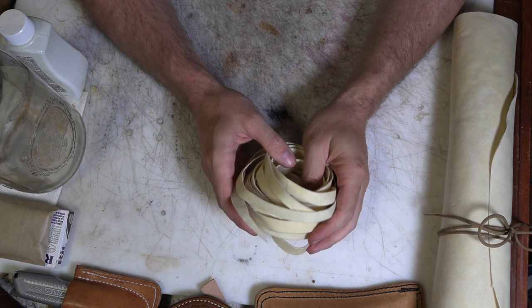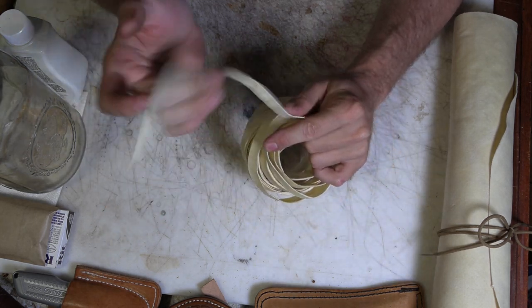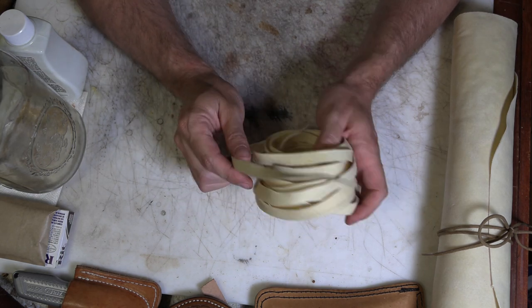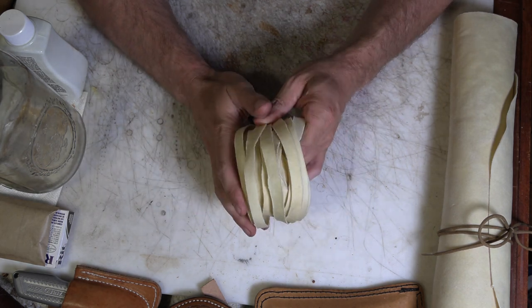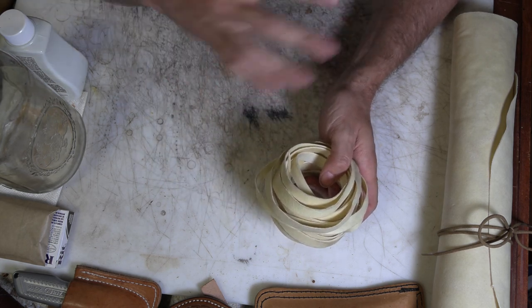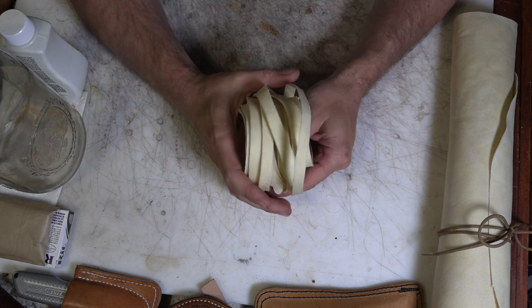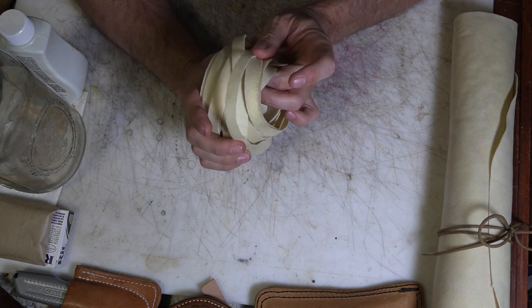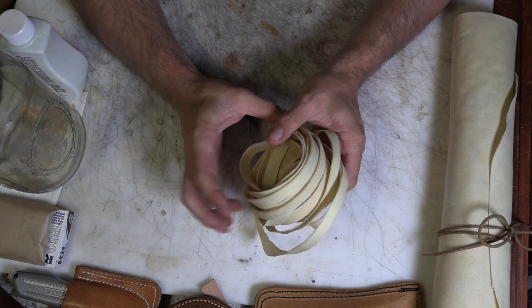So rawhide is a very stiff, plastic-like material. It's not really leather — it's leather adjacent. It is the hide of the animal, in this case a cowhide, that's had the hair removed from it, and then it's been fleshed to take off any membrane and remaining animal bits that aren't skin. And then it's just stretched out and dried, and in this case it's been bleached. This is a bleached rawhide. Natural rawhide is more translucent than this.